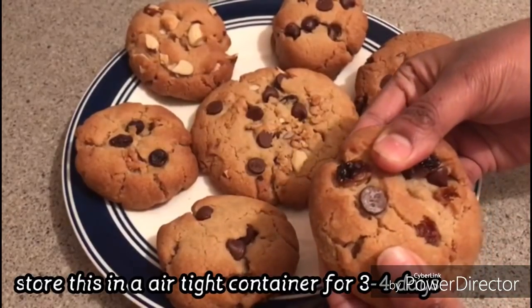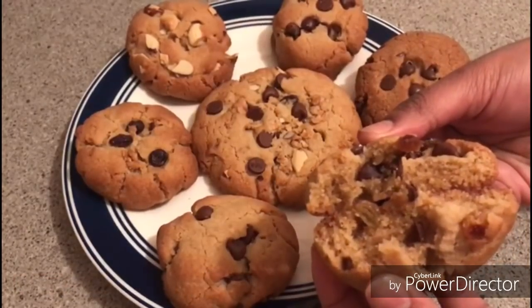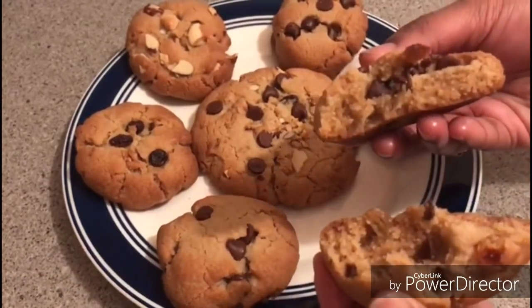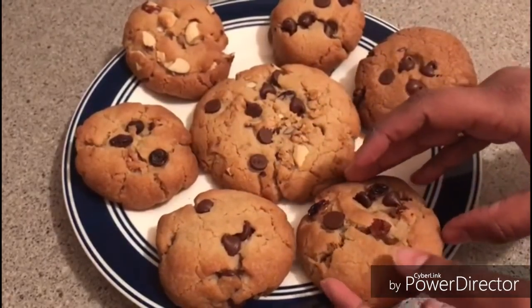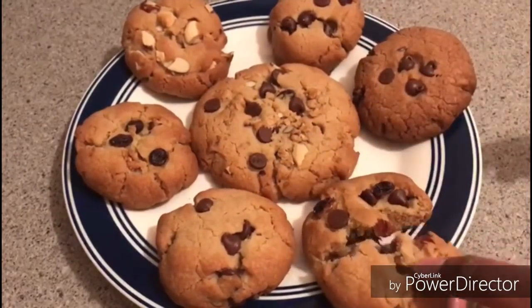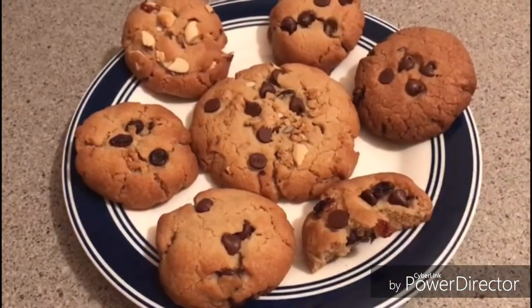You can use this very thick biscuit. If you use this, you can use the cookies — they are very thick and soft. It is very good.